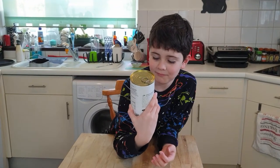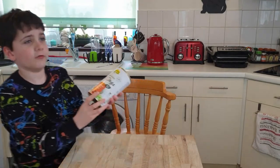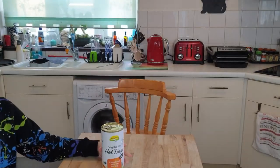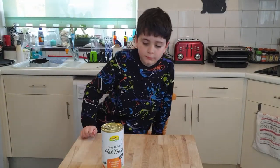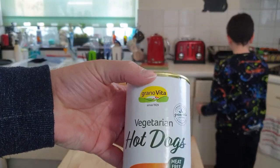Do they look yummy? Yeah, so we're going to try them and see if they're yummy. Okay, so first thing we're going to do is we're going to open the can. I know how to do that. Here's the can.